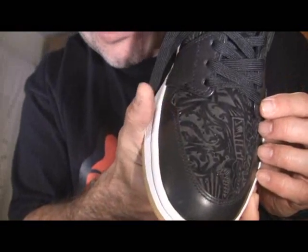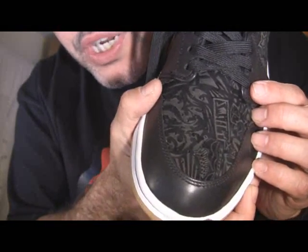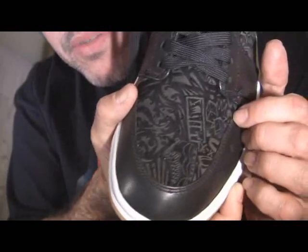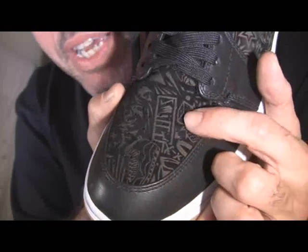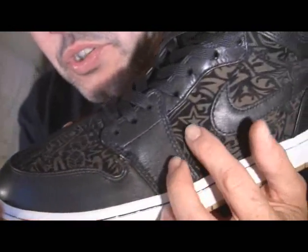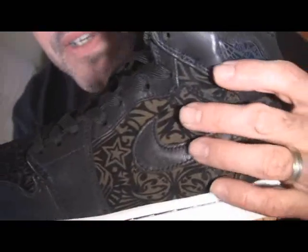Some of them are sneakers, some of them are Jordans. There's a Jordan shoe, there's some dice, and different random images — stars as well, as everybody can see on that.